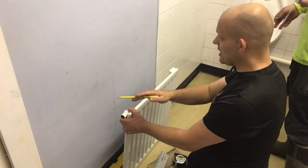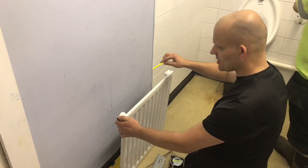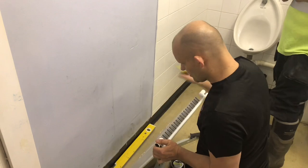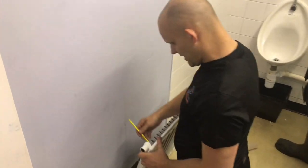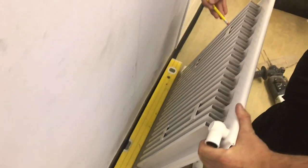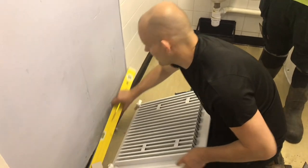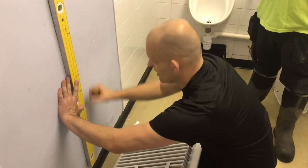Line it up to the position you want to be. If it's in a wall, do centres or do it level to the windowsill. Put your pencil mark up against it and measure where the bracket is going. Line it up.